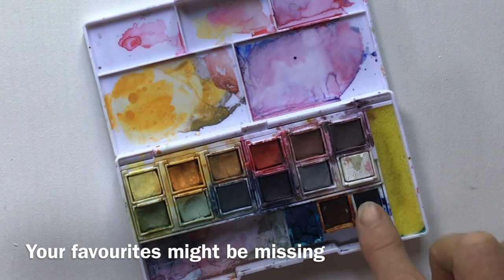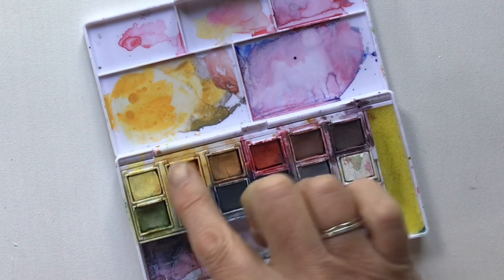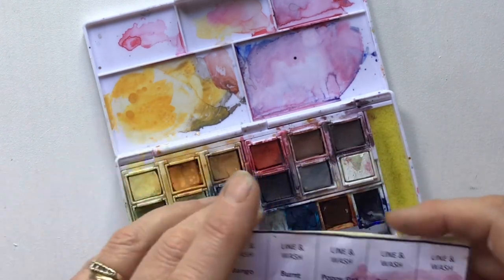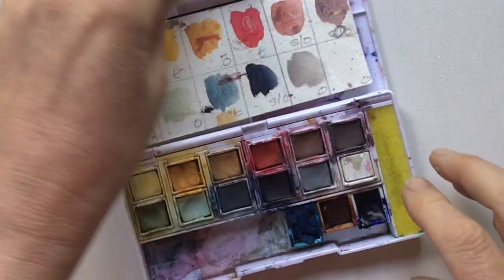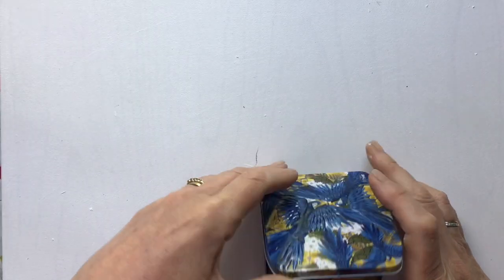I've just stuck extra pans in with all the colours I really like, and you start to use those up while you've hardly touched others. They're great but not necessarily perfect, so making your own seems like a really good option. This is the one I've come up with — let me show you what's in here.